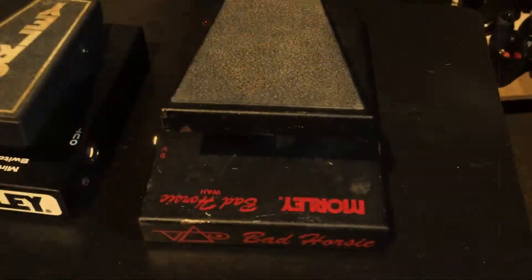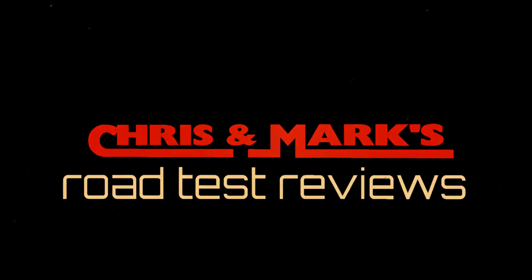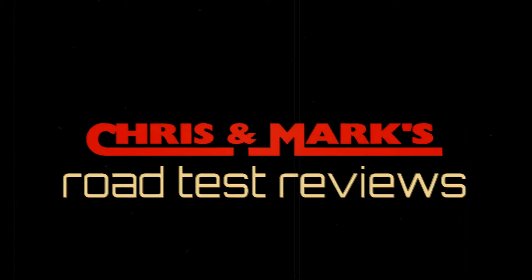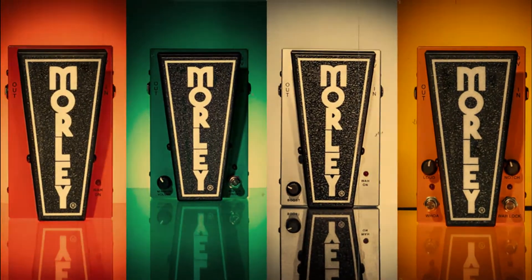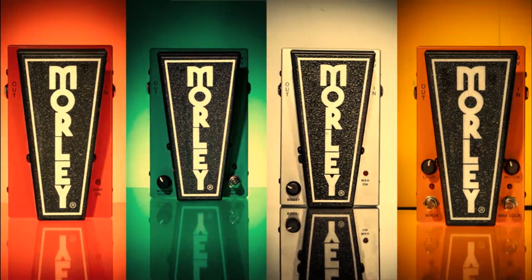I'm Chris Malone. I'm Mark Hagen. And this is Chris and Mark's Road Tested Reviews. On this episode of Road Tested Reviews, we're going to talk to you about Morley pedals.